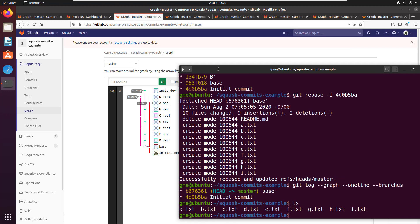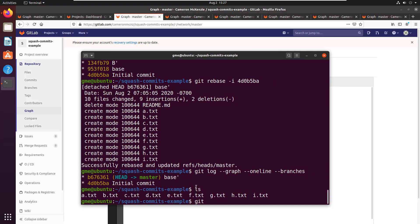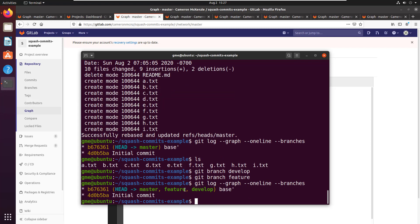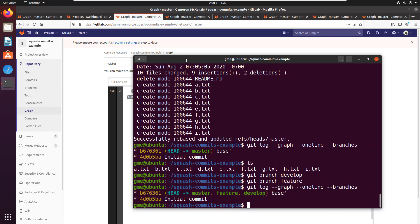We no longer have that messy history — we have something beautiful right here. I would now do git branch develop and git branch feature, then take a look at the graph. Master, feature, and develop are now all pointing at the same commit, right down there at the start of the history. So there you go — just over 10 minutes and I completely annihilated this dirty little branch. Now we've got something so clean you could eat off it.